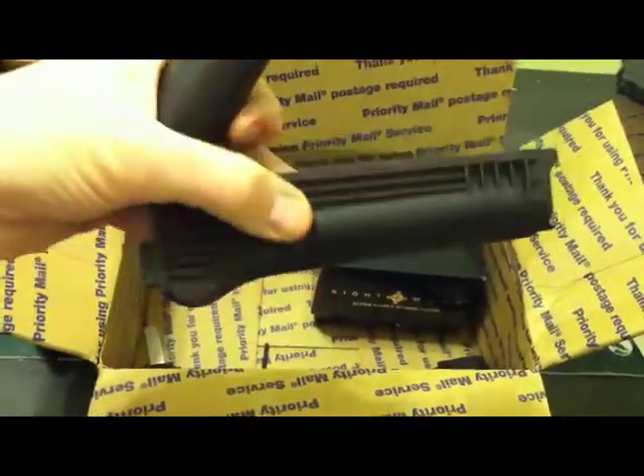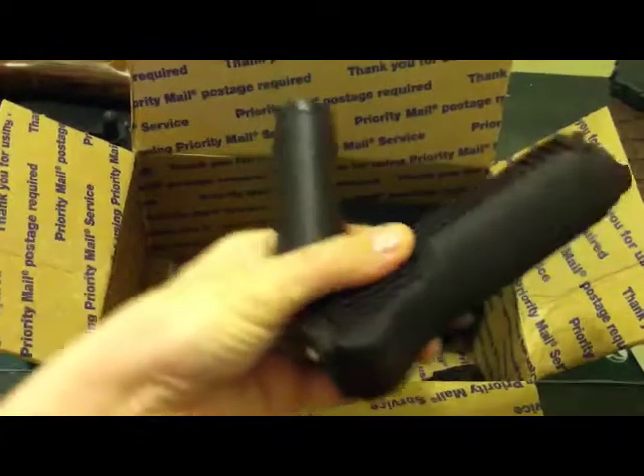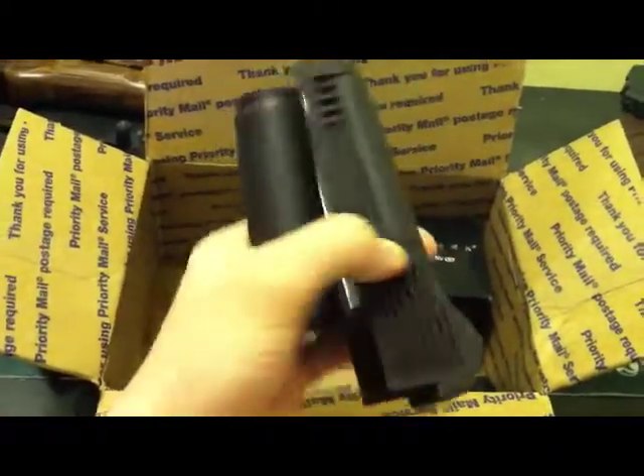First we got a plum handguard. It looks black, but it's actually plum Russian handguard. That's awesome.